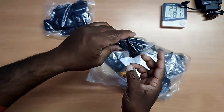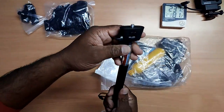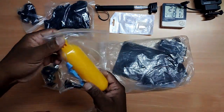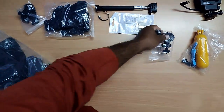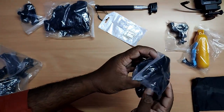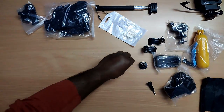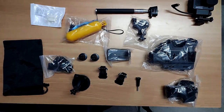Chest mount, hand strap, strap or slip — might be hand strip. Selfie stick. I don't know what it is. This one for water. This one for cycle holder. Bag to carry all this. Head strap. This one clip, hat clip. Mount, J mount, another J mount. For tripod. This is for car.